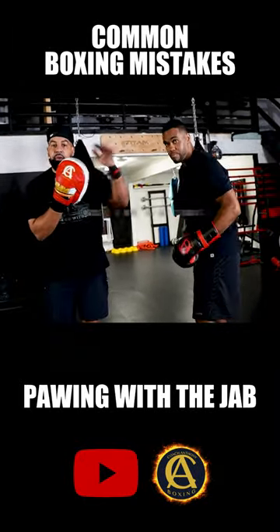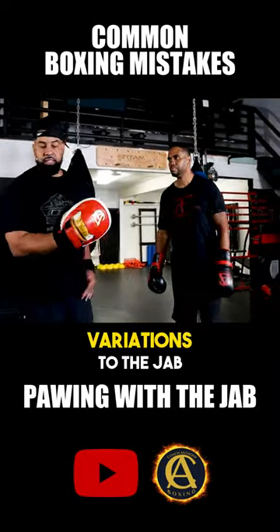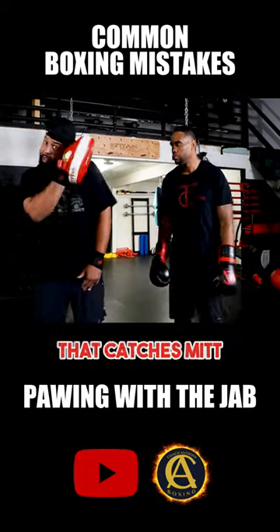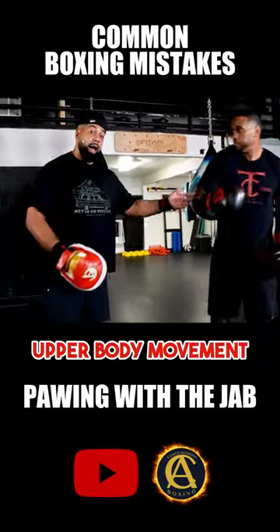There you go. You want to bring that hand back to where it started. Now of course there are going to be variations to the jab — you'll throw up jabs and stuff like that. You need to know how to use that catcher's mitt if you want to be more slick and advanced and use your upper body movement.